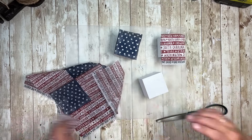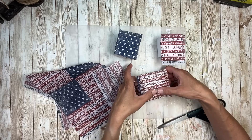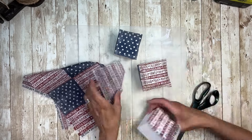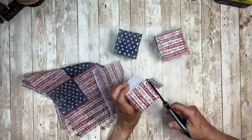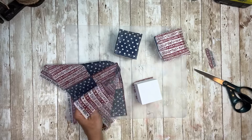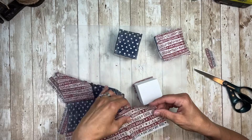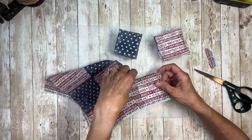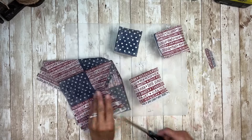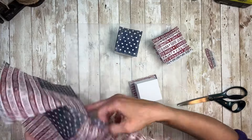Just again adding the Mod Podge, laying the piece on, and smoothing it out with my fingers. Once I have those three all done I'm going to flip them all over and repeat the process again on the other side. I'll flip this right over, add more of that striped napkin, lay it down, smooth it out with my fingers, and cut off the excess. I'm going to do this to the other two as well on four different sides.